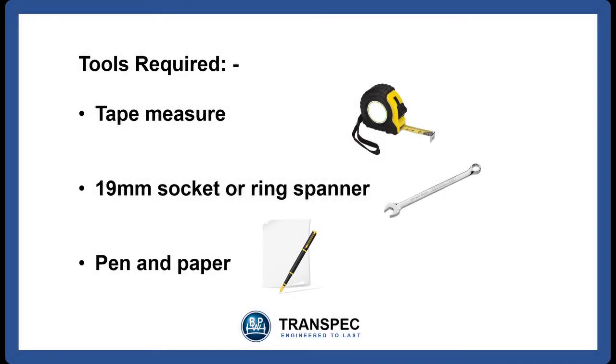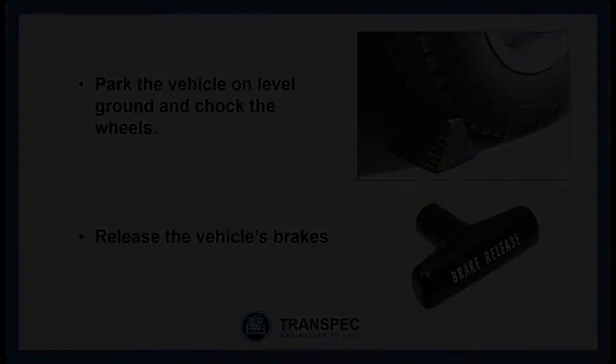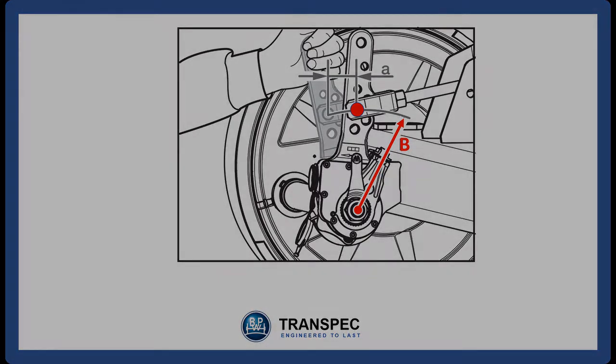To do the automatic slack adjuster setting, we need a calibrated tape measure, a 19mm socket or ring spanner, and a pen and paper. Park the vehicle on level ground and chock the wheels. Release the vehicle's brakes. Measure the distance B from the center of the SCAM to the center of the clevis pin.